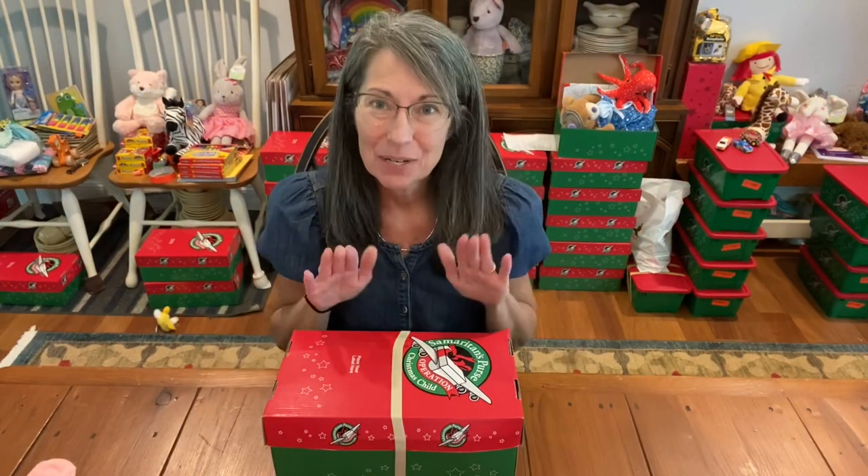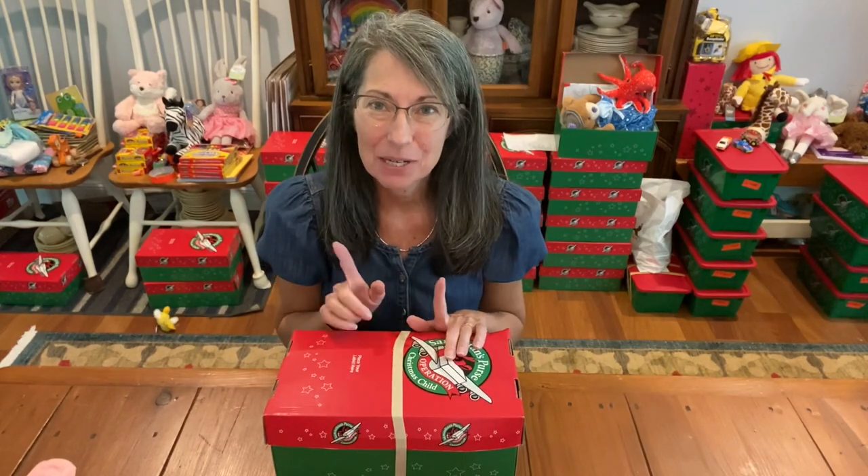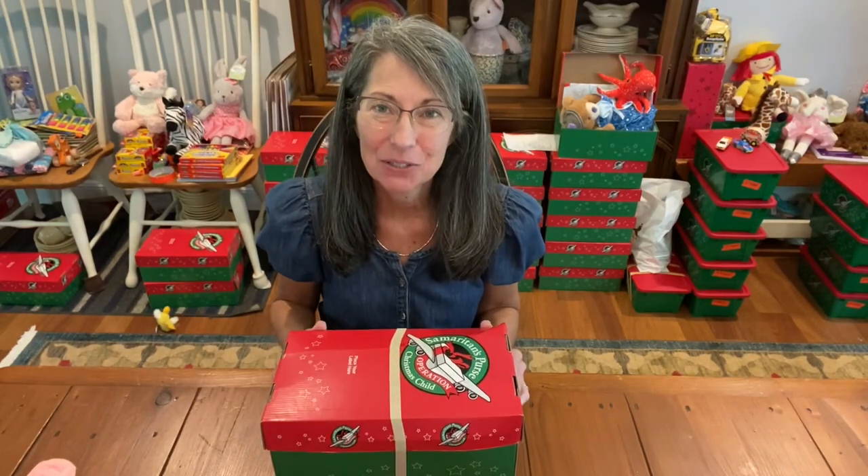Hi, it's Christy, and I'm here with an unboxing for an Operation Christmas Child box. This is for a girl, two to four.